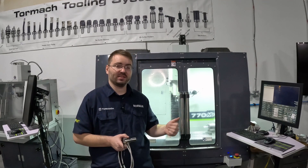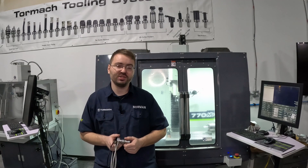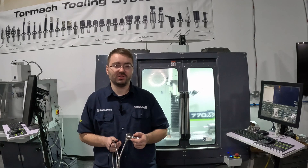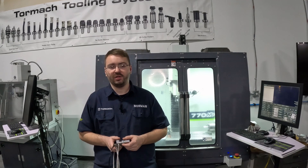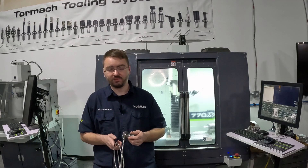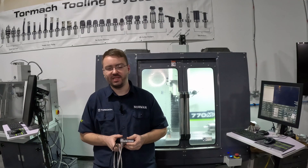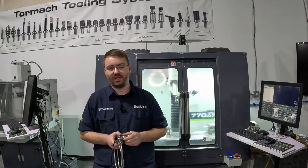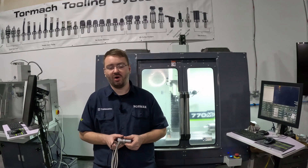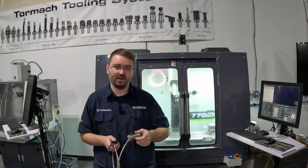Today we're demonstrating on the 770MX. The installation portion of the video will apply to the PCNC machines as well as 770 and 1100M and MX mills and also the XS-TEC and 24R router. Usage of the ETS will apply to all Tormach milling machines and routers, but using the ETS to set the z-axis work coordinate will apply only to the PCNCs and 770 and 1100M and MX machines. The 1500MX, the XS-TEC and the 24R all have their ETS fixed in a specific location and can't be moved to set on top of the part.